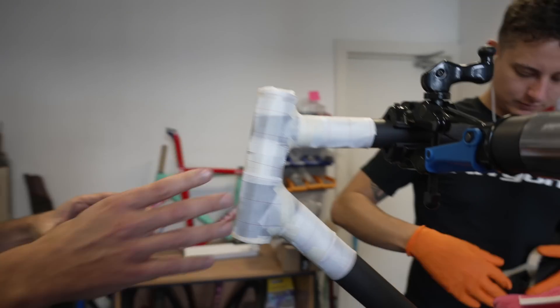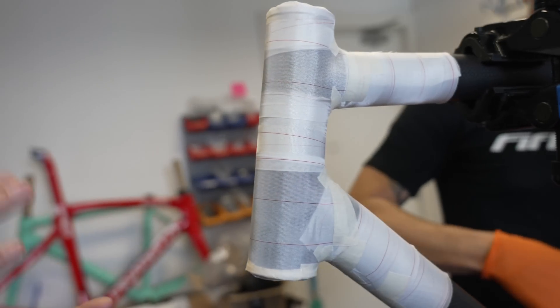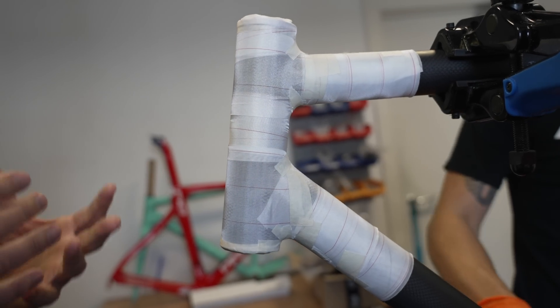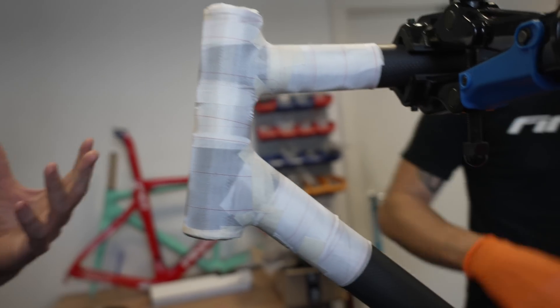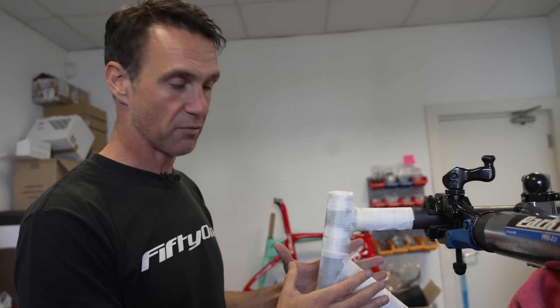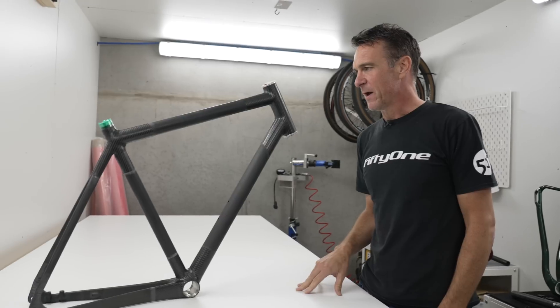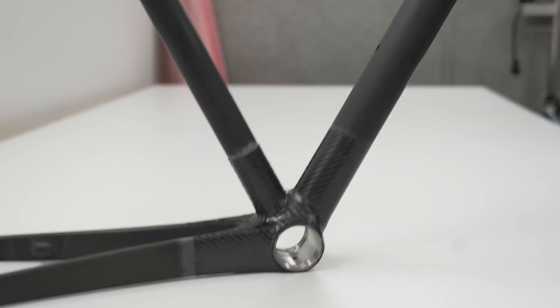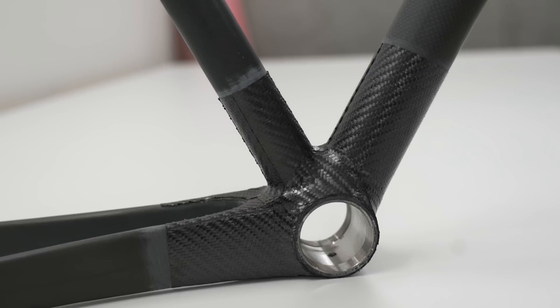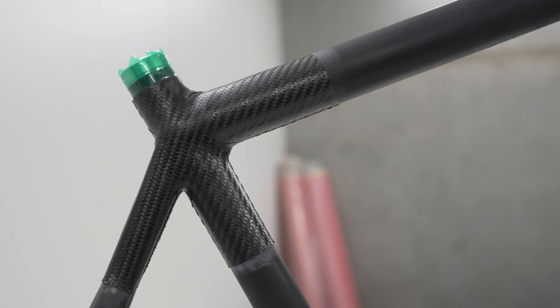This frame has just been recently wrapped, and he's actually putting some peel ply around all the joints now in anticipation of the bike being vacuum bagged and then cured. What this material does is it sucks out all the excess epoxy — the surplus epoxy — allowing us to keep the weight down but ensure we have all the structural integrity and make sure that the co-moulding takes place. The next part of the process is this will actually be vacuum packed and cured in an oven, and all this carbon essentially co-moulds — it'll all become one.